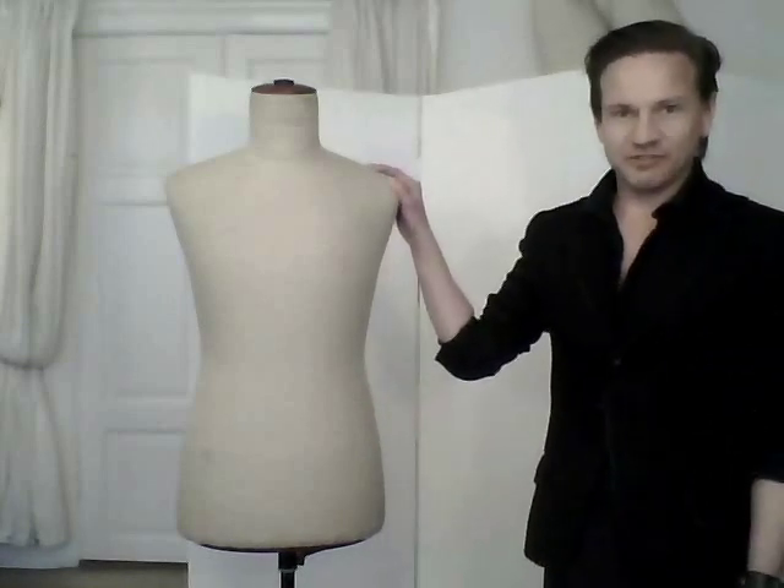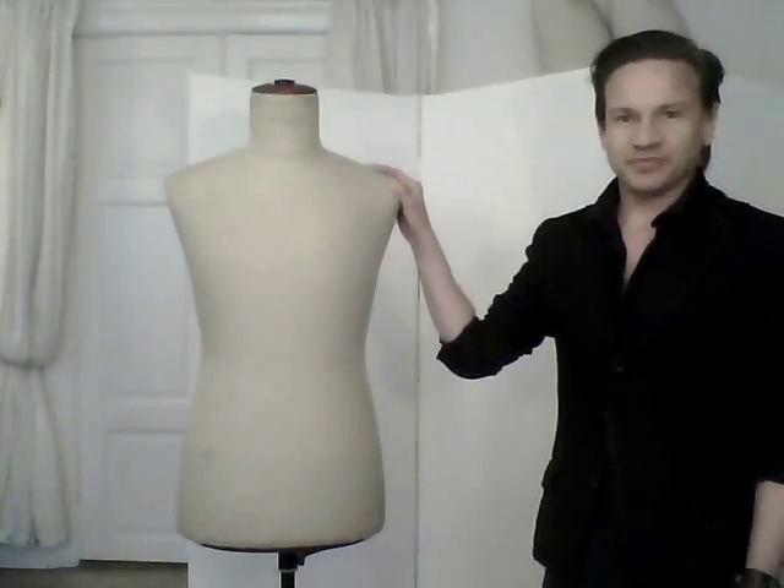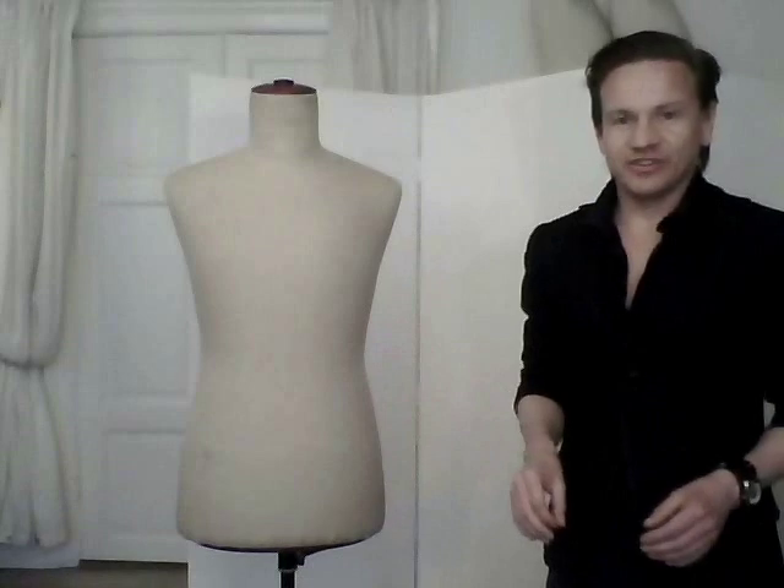Hi, this is the sixth episode of the Depression Crisp series. We will try to make clothes in a simple manner — at least in an easy manner. Of course everything we do here can be done more exactly, but what I think is important is that you will be able to use your creativity and your fingers and develop something that you think looks good. This is a men's dress stand, because what we've done before in the early five episodes is to drape on a ladies' dress stand.